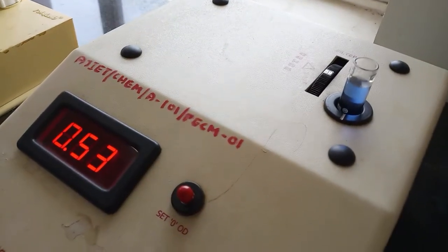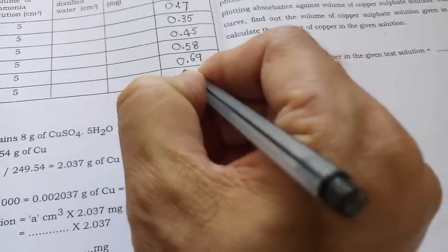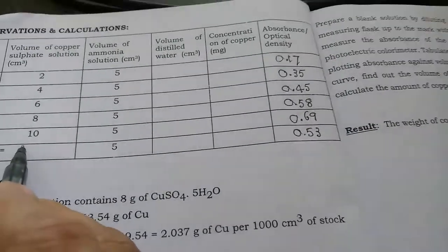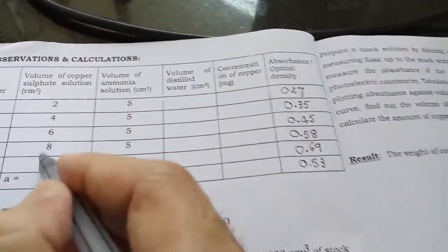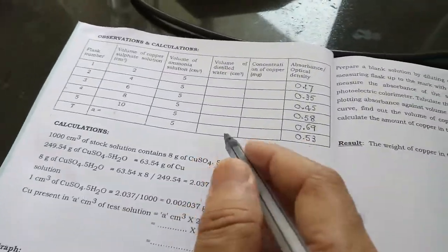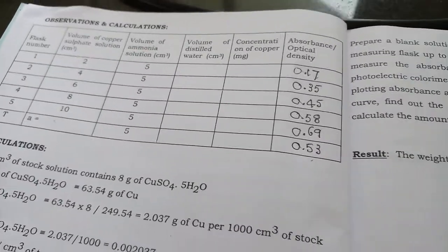For the test sample, the absorbance we get is 0.53 — that we record. The volume of copper sulfate is not known, but using this optical density and the reference volumes, we can find out what is the volume of copper sulfate present in that test solution, and later calculate what is the weight of copper present.